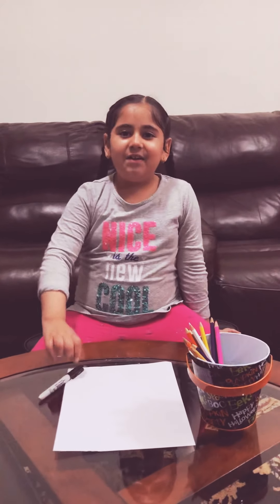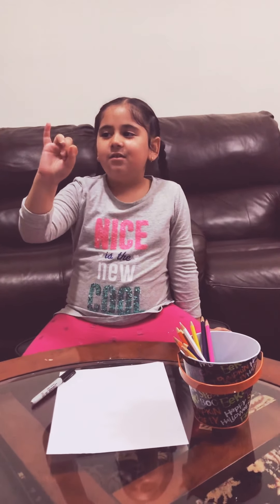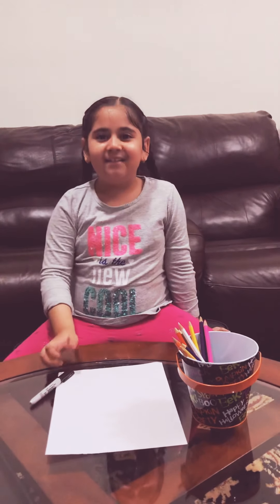Do it now. Five, four, three, two, one. Did you do it? There's still time.